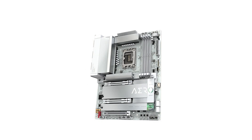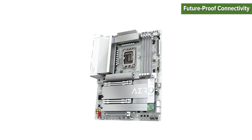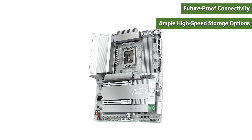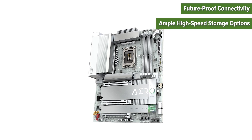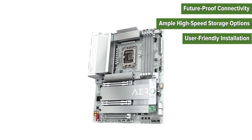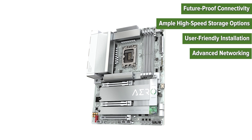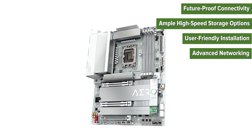On the pros side: future-proof connectivity with Thunderbolt 4 and PCIe 5.0 support; ample high-speed storage options with five M.2 slots for NVMe SSDs; user-friendly installation thanks to the tool-less design with easy latch system; and advanced networking with Wi-Fi 7 and dual 2.5GB eLAN ports.